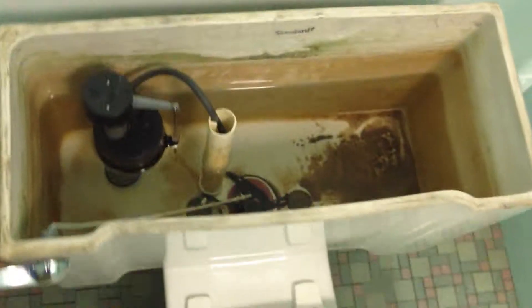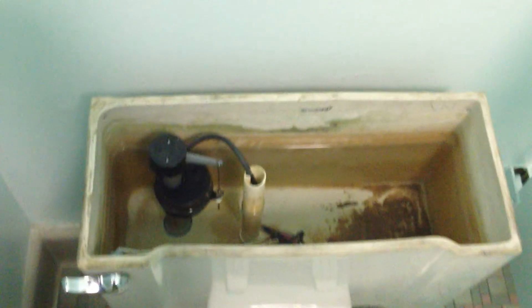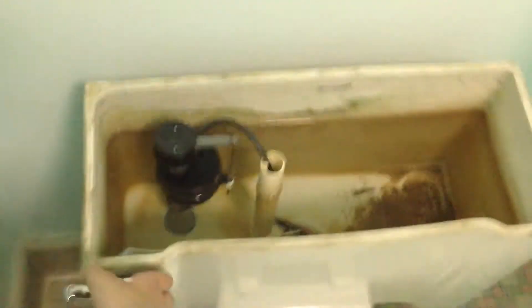I'm not sure how high they have it set to the water line, but it seems to flush pretty well. This is only the first time I've ever seen a compact. It's set pretty close to the water line, unlike that other place I saw.